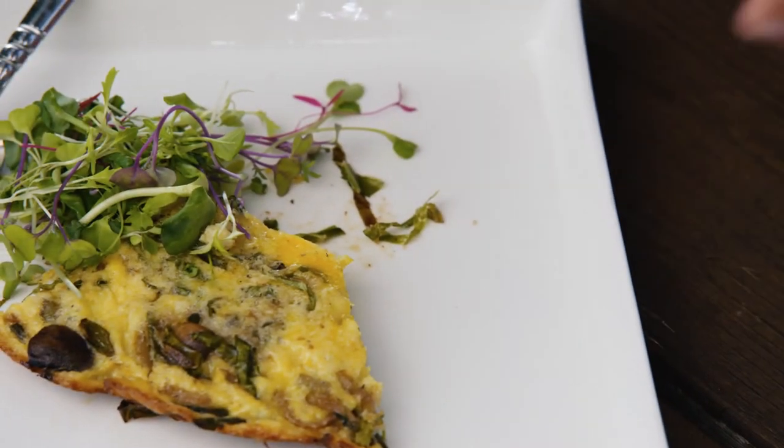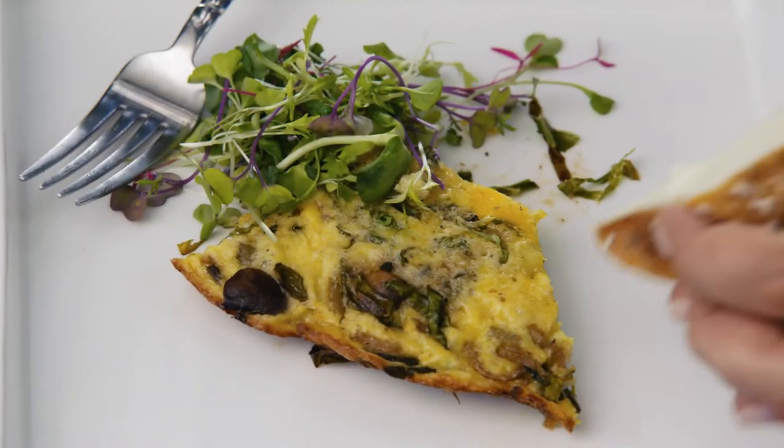I am a sucker for fresh bread. I am telling you, cooking with fresh veggies makes all the difference in the world.